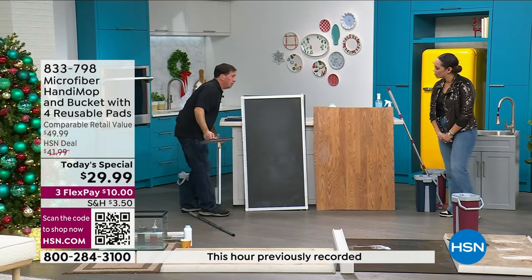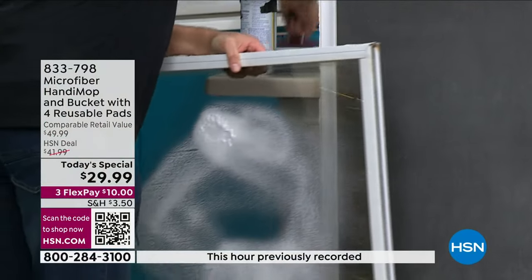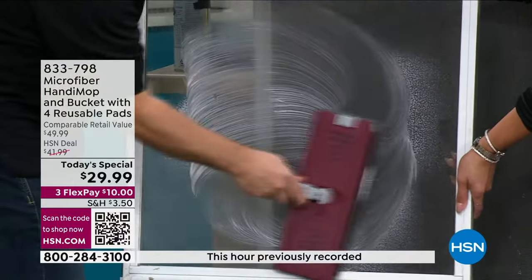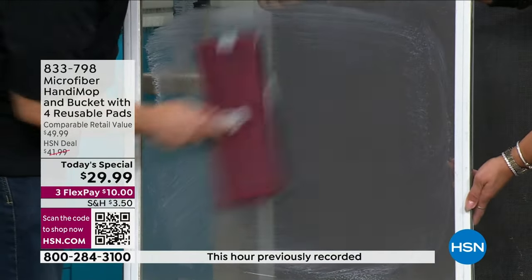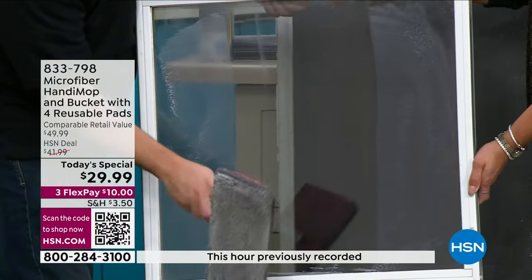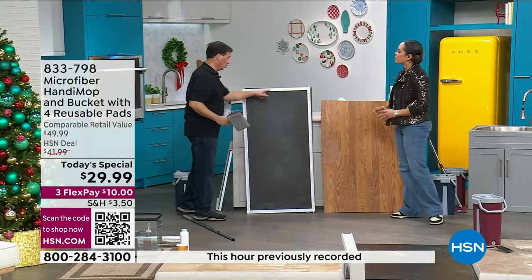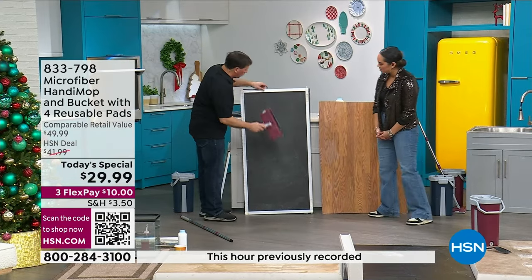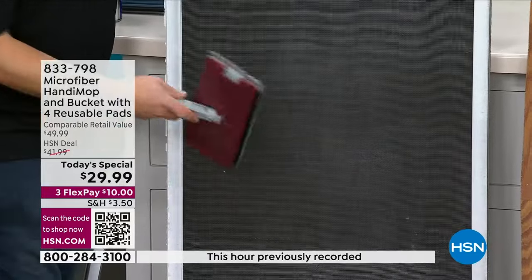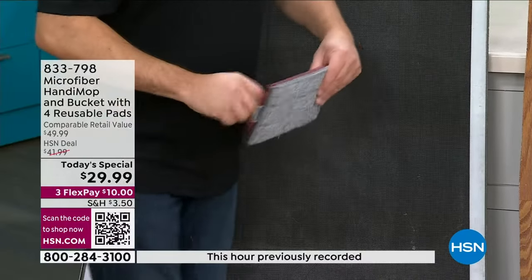For this demonstration I want to show what the squeegee is capable of. I have some window cleaner on this piece of glass. You take the squeegee and go over your glass, your mirrors, French doors — and you can literally hear it: squeaky clean. Look at the before and after. But it doesn't stop there — how about your window screens? Make it a little bit damp and go over your window screens. Look how nicely it cleans the screens, using only water. Once the mop head gets dirty, put it in the bucket, clean it out, let it air dry, and you're good to go.